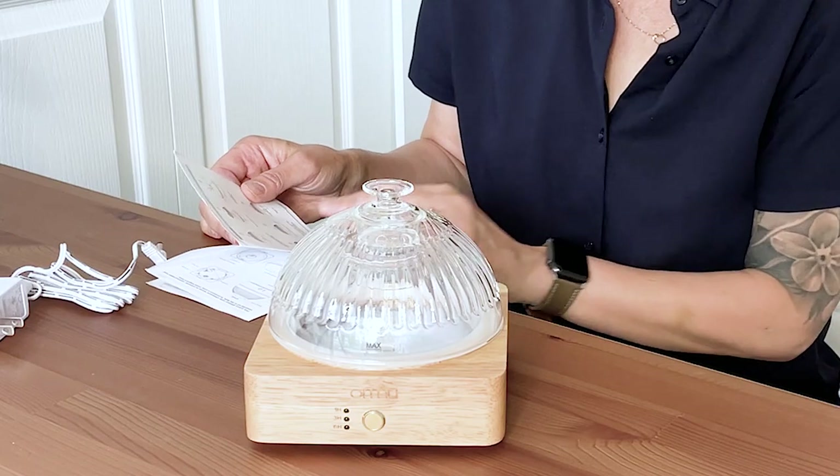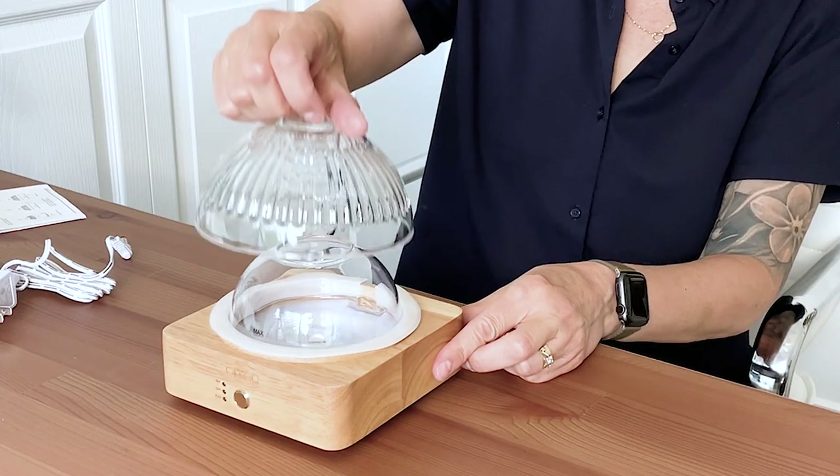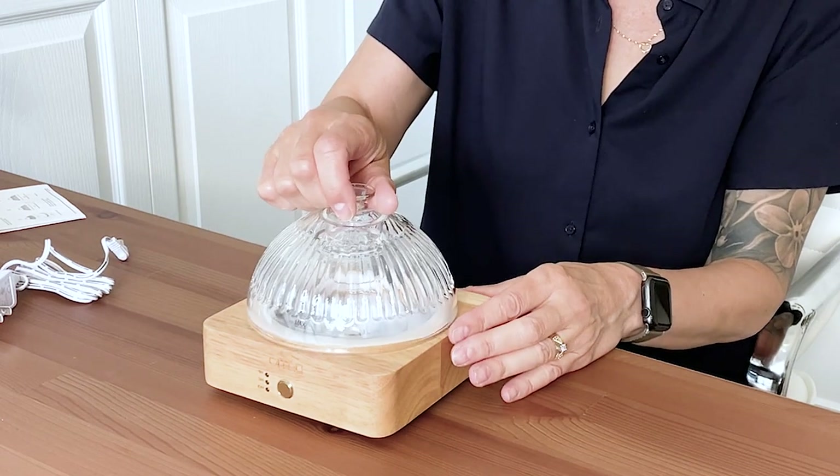I'm going to have to look because I don't know if that's supposed to come off. It's got one button and three lights here. It looks like the silicone ring is in there and I'm not going to pull it out because it's secure. I bet it's so that the glass doesn't clink. There's a little wood lip underneath there — I'm not sure why they have the silicone here, because this would actually really move since the wood lip is raised right there.